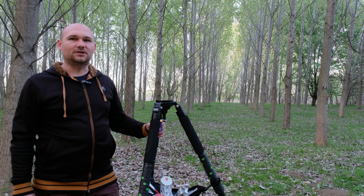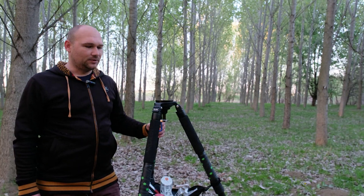Hi YouTube, my name is George. Welcome to my channel. I hope you will enjoy this video.